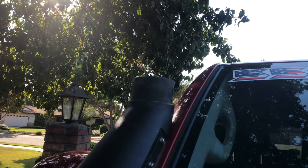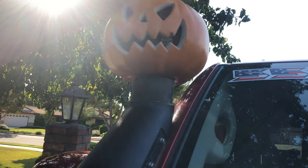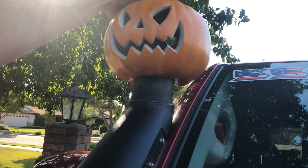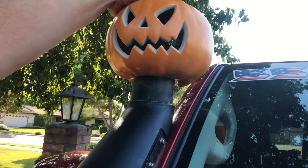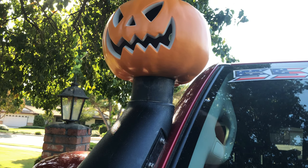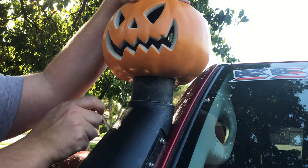Next, you want to measure up the pumpkin to see where it sits. Figure out what's about even — you can either measure this or eyeball it, depending on how comfortable you are. I'm probably just going to eyeball it. As you can see, there's a dead center area on the pumpkin which is pretty close to what I need; I just need it a little bit wider.